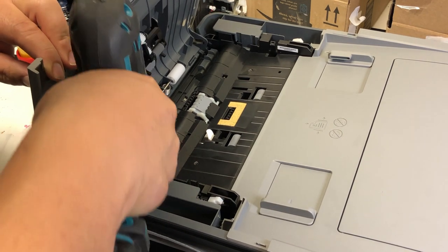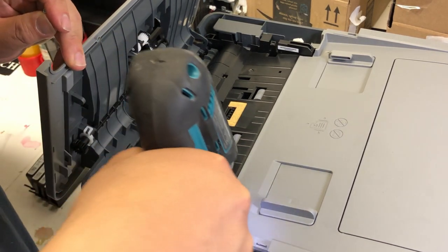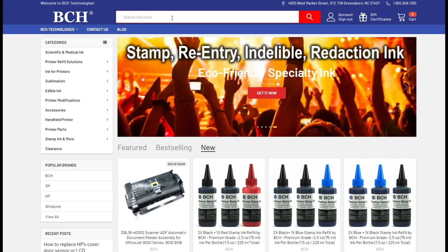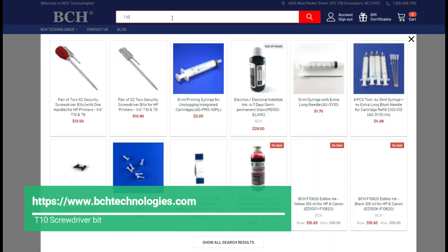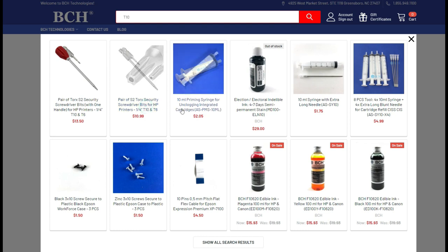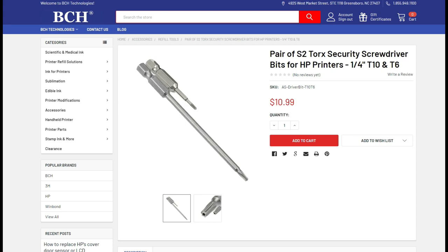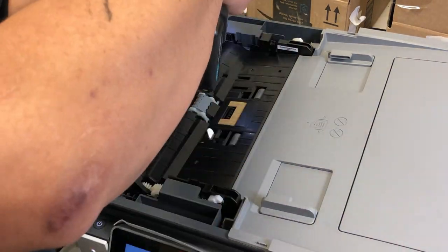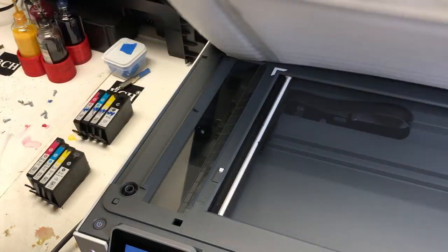Unfortunately, this lever cannot be easily accessed by just opening up the cover — you will need to remove some screws. You will need a T10 drill bit. If you don't have it, you can go to bchtechnologies.com and just type in T10 and it should show you the bit. Of course, your local Ace Hardware store should have this too. You will need to remove a total of eight screws from the top and four on each side. Anyway, if you see any screws facing up, remove them — there should be eight of them.